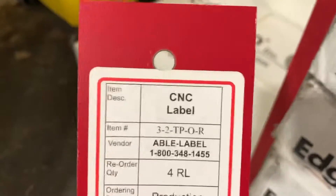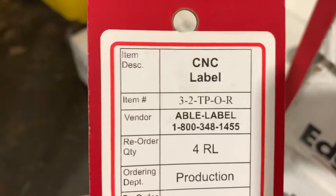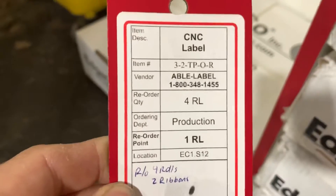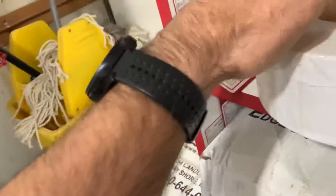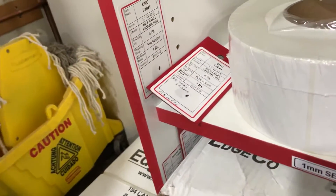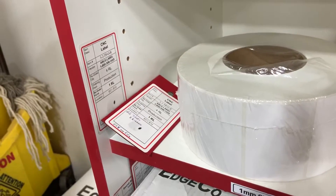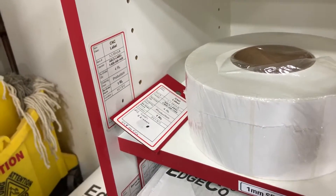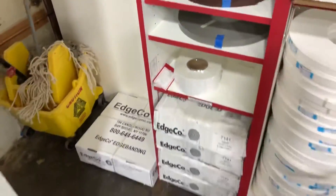Our Kanban card CNC label comes from Able Label — I'll give you a card with their phone number. We order it and it comes with four big rolls and a wax printer roll that comes with it as well. It works out pretty good. We've been using labels for about a year and a half, and we just recently figured out a few things about the dot orientation, but it works out really well.